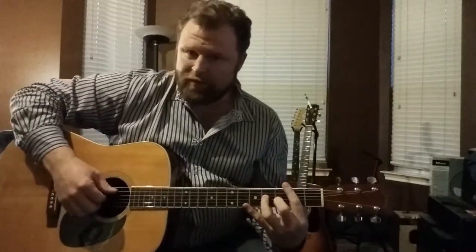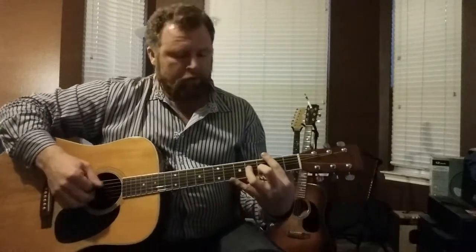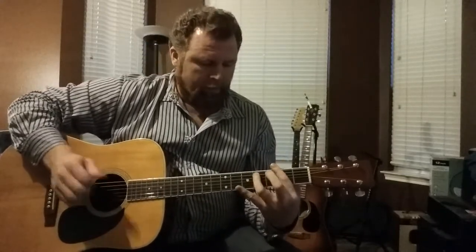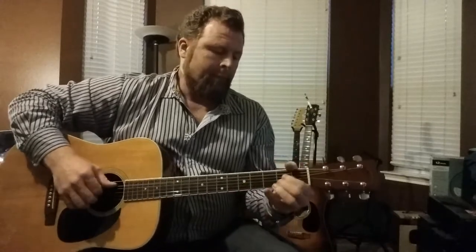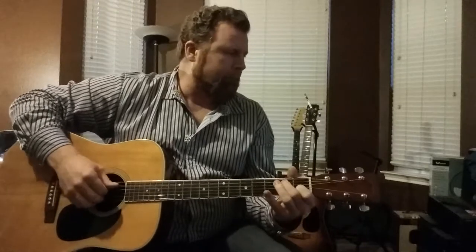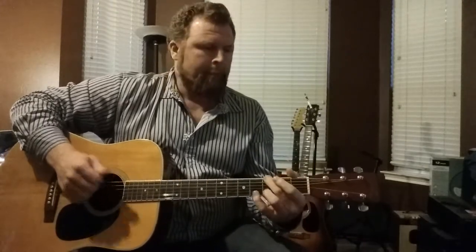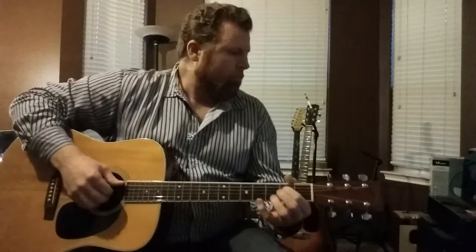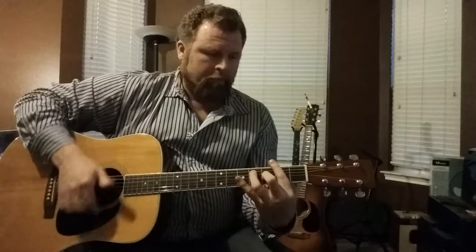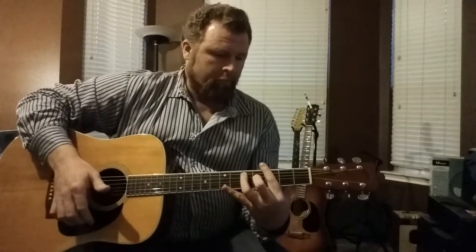Then there's a pluck style. This is more like the Hotel California feel. So there's that kind of feel.